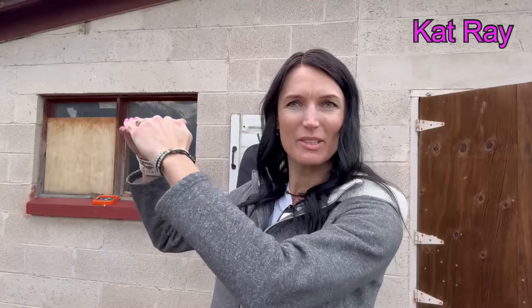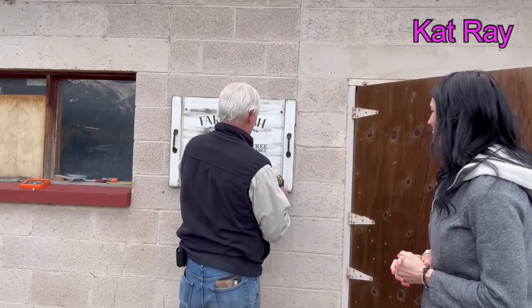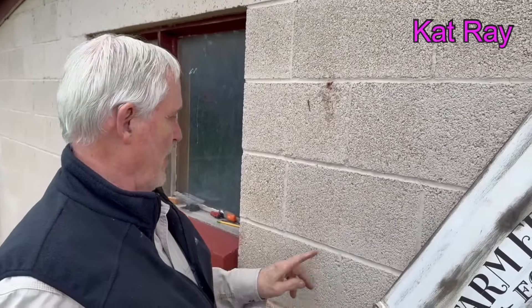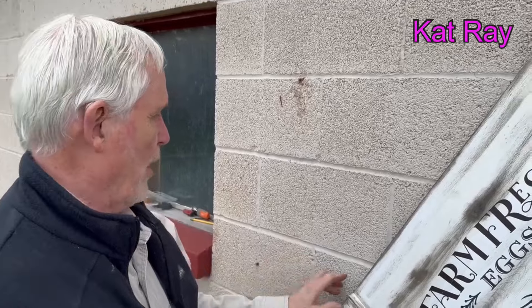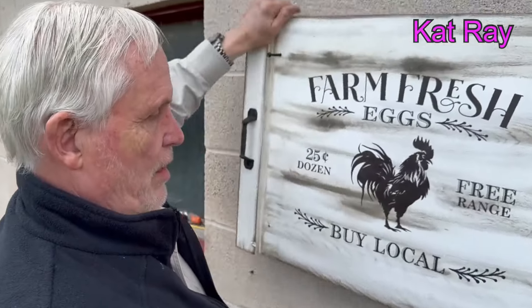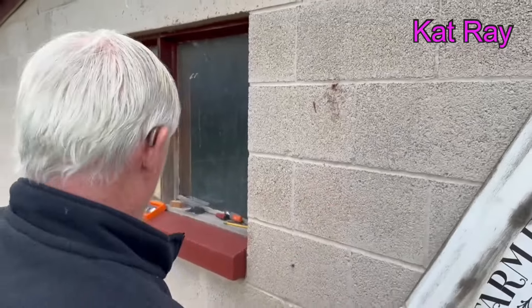Now that we have it completely level, we're going to mark the bottom so we know where to put the drills in the bottom of the picture. We're just going to swing this out of the way. There's a hole right there and this one right there — we'll drill those two and it should be perfect.